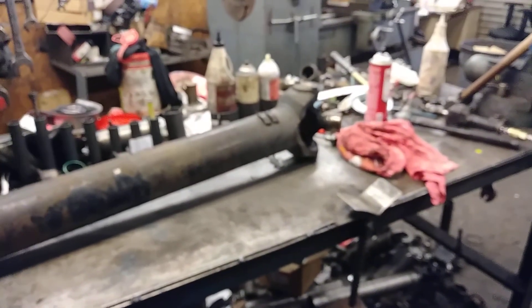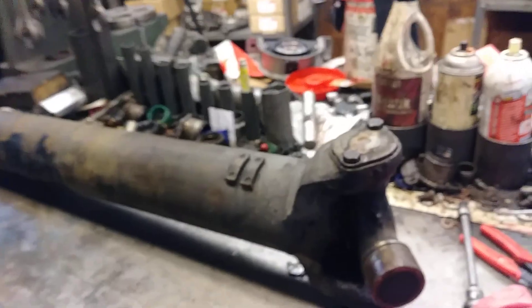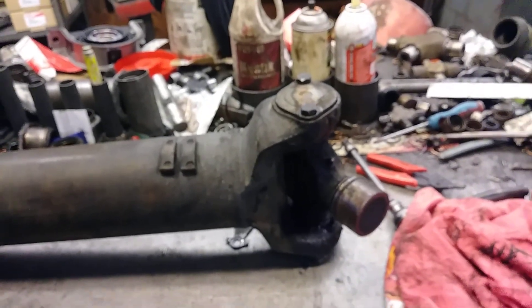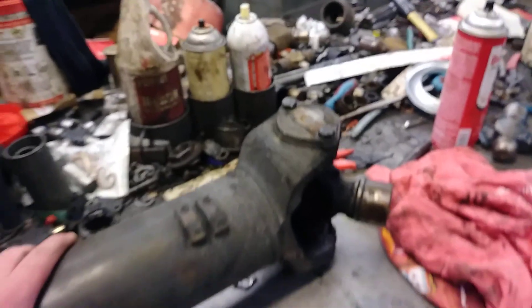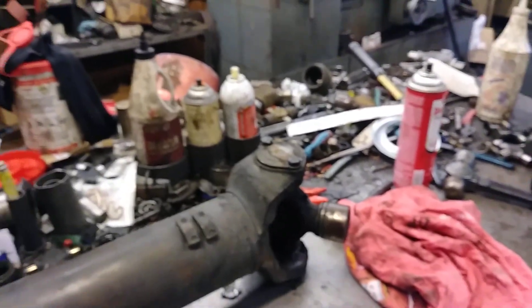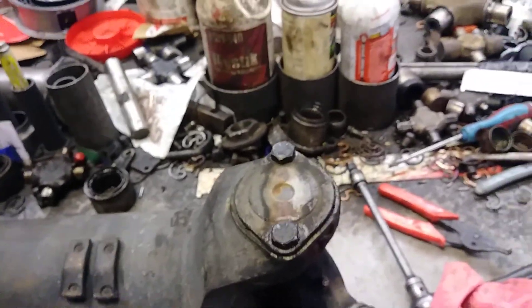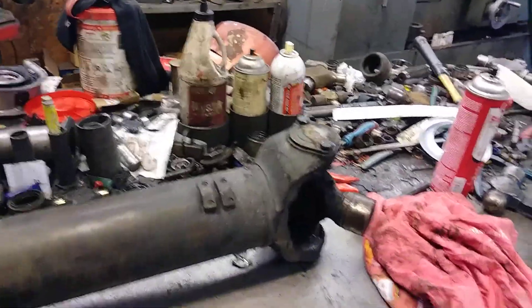I'm working on a 1760 series big rig shaft. The customer told me there's a problem down here on the part that connects to the rear end, so let's do a little investigating. The first thing I'm going to do is check out the u-joint. Just by looking at it, I can tell that's a Meritor u-joint, and in my opinion that might be part of the problem.